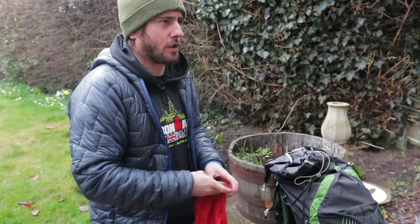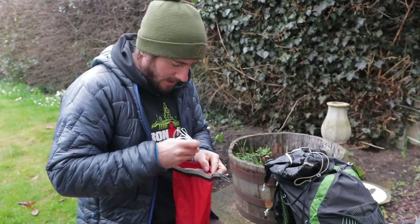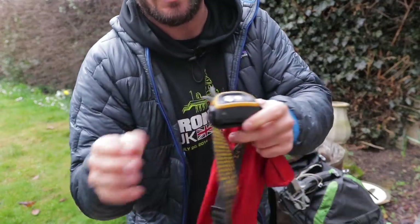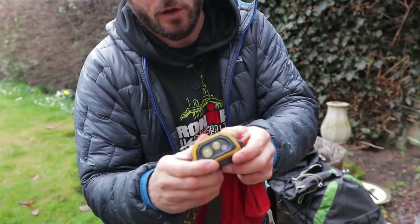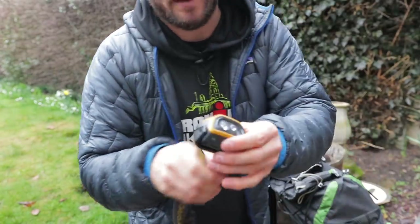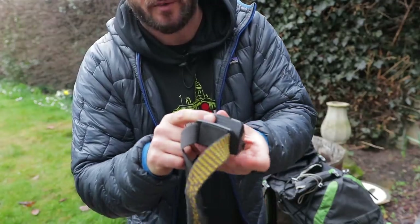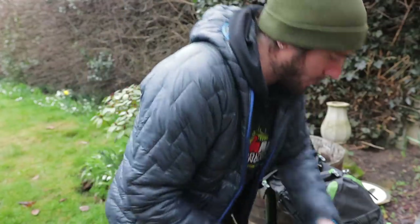My electrics: just a couple of spare batteries for my camera, my earphones, and an Anker battery charger. Also in there is my torch from Decathlon — not the lightest, but when I forgot mine and bought this as a replacement it became my favourite. It's got a rechargeable battery option or disposable batteries. Really like it, so that's coming with me.